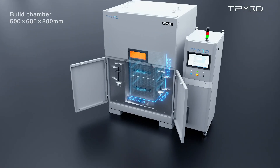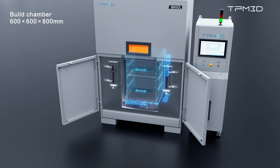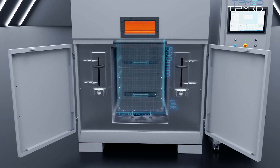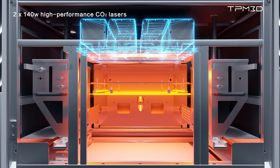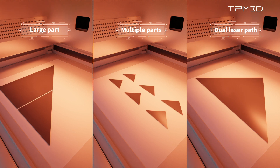The S600DL stands out as the industry's largest dual-laser nylon SLS device, boasting a forming cylinder size of 600 x 600 x 800 mm, equipped with two 140-watt high-performance carbon dioxide lasers and employing intelligent collaborative scanning strategies.